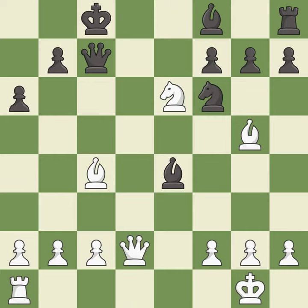Recaptures. This offers to exchange pieces of equal value. This threatens to win a knight — it is excellent.